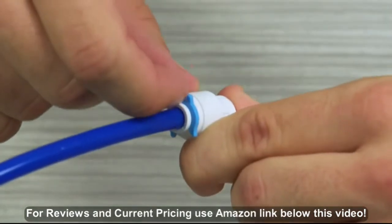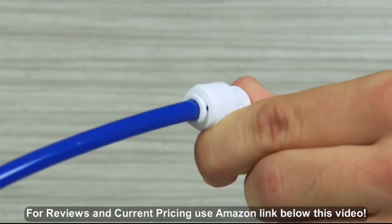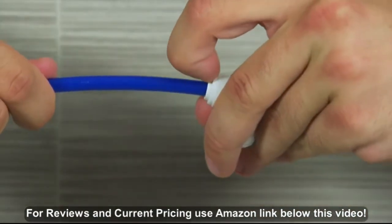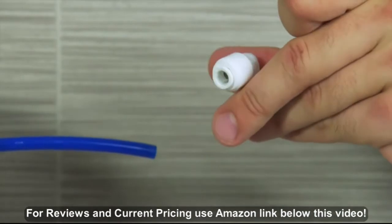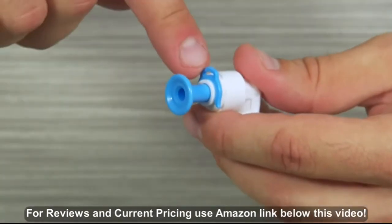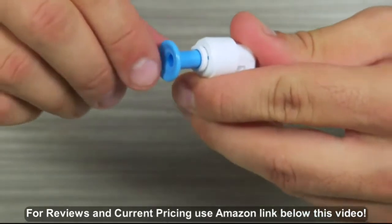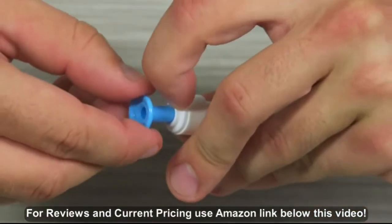To remove a tube, first remove the locking clip — just pull the clip away from the connection. Then hold the collet down while pulling out on the tube. Some system fittings have color-coded plugs you will need to remove before you connect tubing; you remove them the same way.